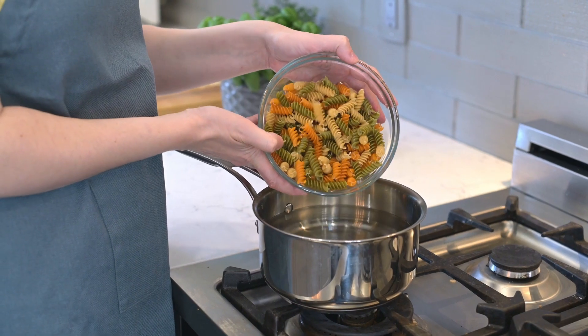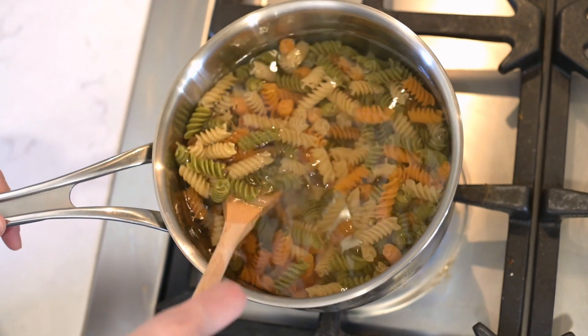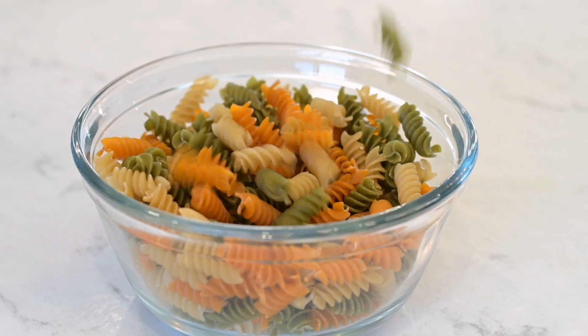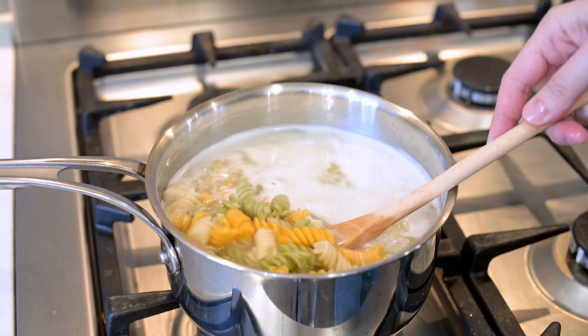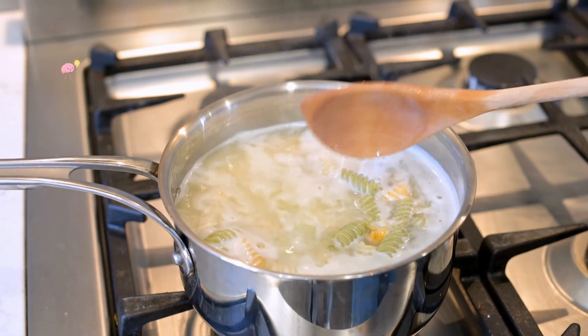Cook three cups of pasta according to the instructions on the package. I like to use gluten-free pasta made from rice, quinoa, corn or chickpeas. These gluten-free pasta alternatives are often rich in B vitamins, magnesium and fiber, which are known to support brain health. Plus, they provide a steady release of energy, helping to keep your mind clear during the day.